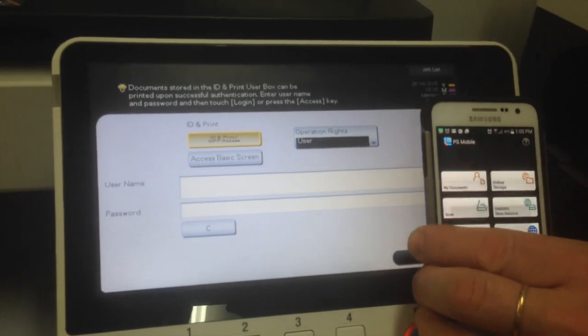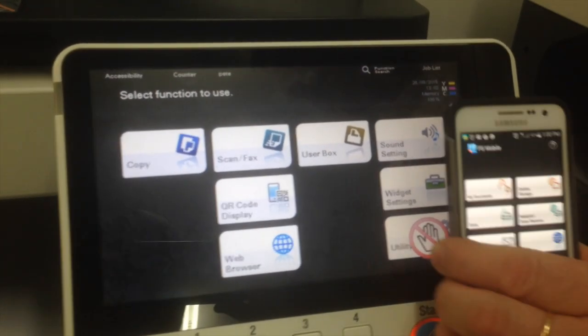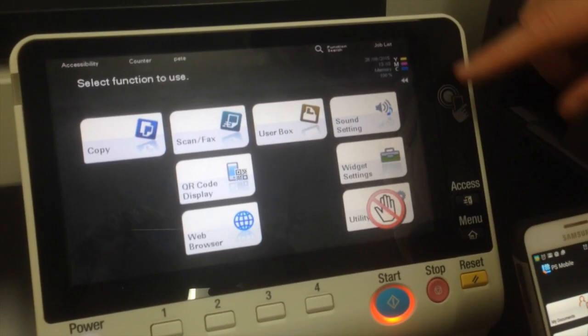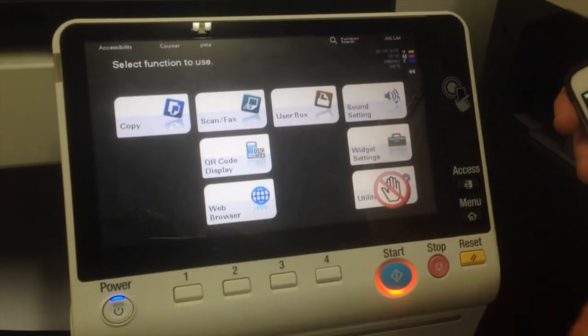What I can do with my phone here now when it's registered — I can just tap on there. I'll just tap on the side here where that mobile phone symbol, NFC symbol, is and it'll automatically log me in.